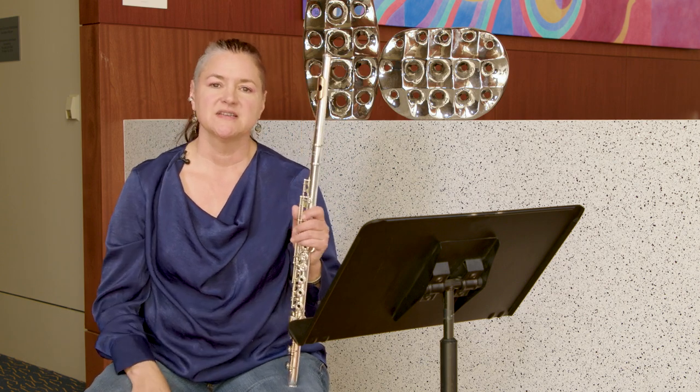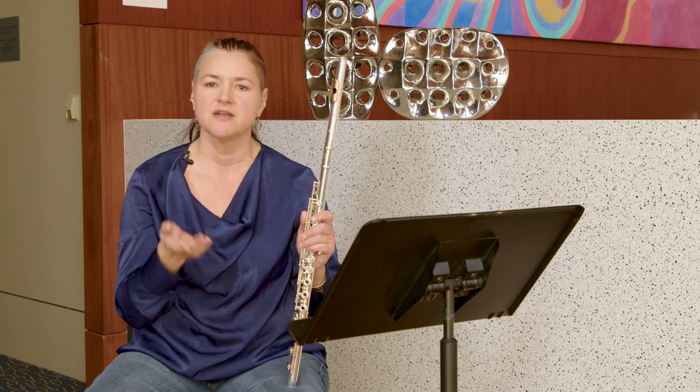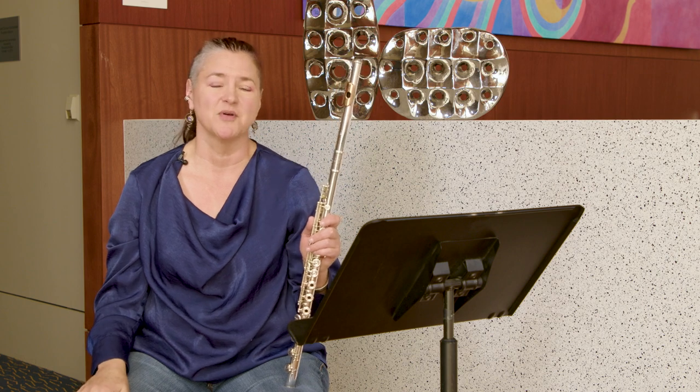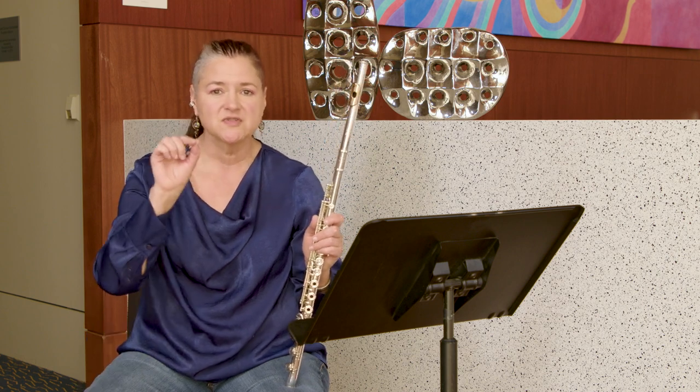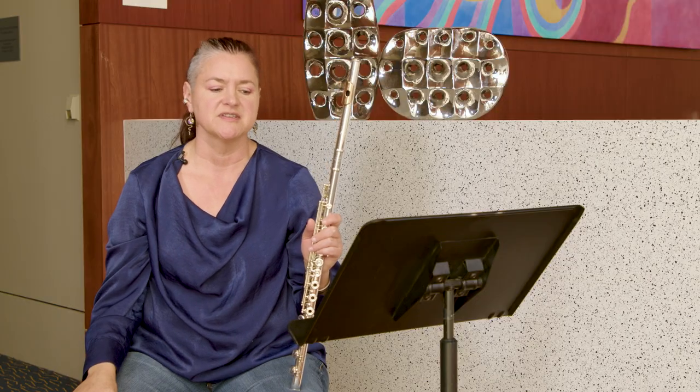One thing I'd encourage you to do is to never approach the notes too short, because if your listeners can't hear the pitch, who cares how quickly your tongue is moving — the double tongue won't sound brilliant. So even if you see lots of dots indicating staccato, I would encourage you to think of them just a little bit fatter when you're double tonguing.